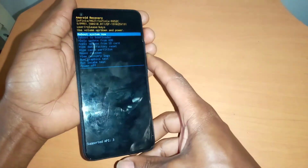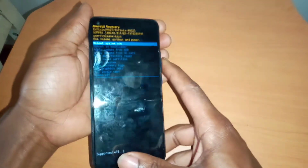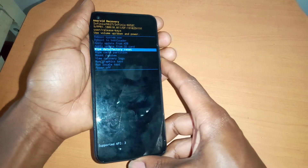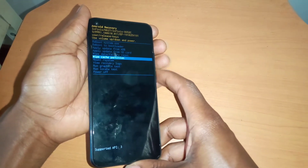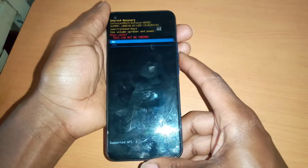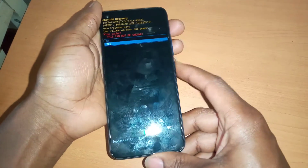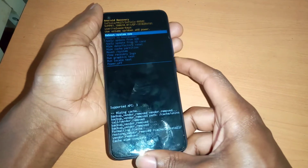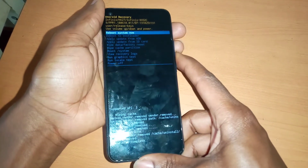So when you reach the recovery mode, you're going to use the volume up button to navigate. Go to wipe data partition, then click volume down and click yes. This will wipe the cache in your phone, so you have to make sure you do that.